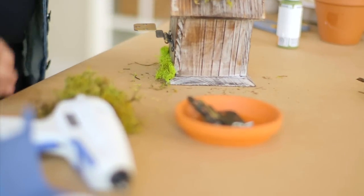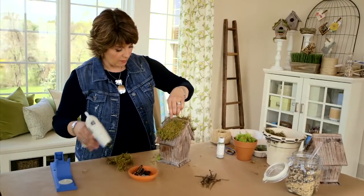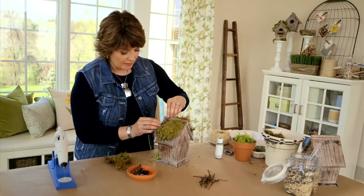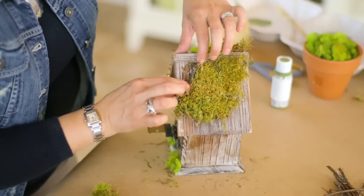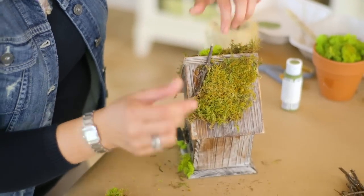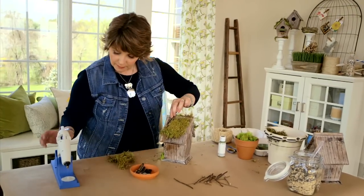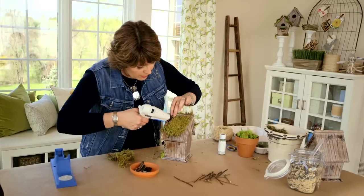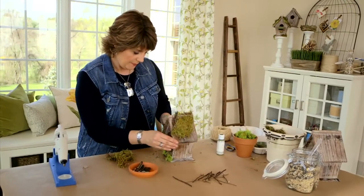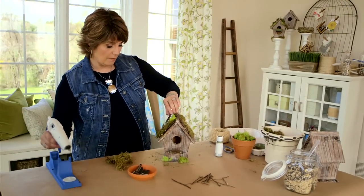Next, add some twigs to introduce a completely different texture. There's no rhyme or reason to where you place them, but bare spots where you didn't put moss are perfect places to nestle in twigs. Hold them in place so the hot glue really grips, and add more glue if needed. You can glue twigs right on top of the moss too — a couple on one side, one more on the other for a little balance.